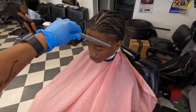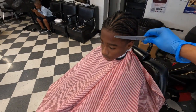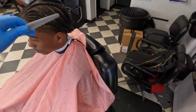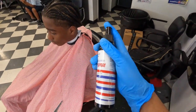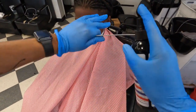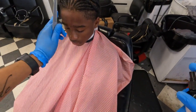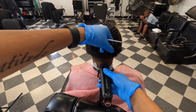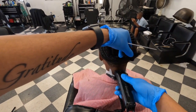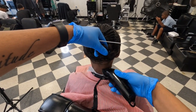YouTube, we're back again. Another video — we're doing a tapering lining on braids this time. You can see he's got the braids out there, so we're gonna taper them up. We're hitting them with the candy edge-up spray. I think this is one of my sponsors, so you're gonna hit them with that all around.